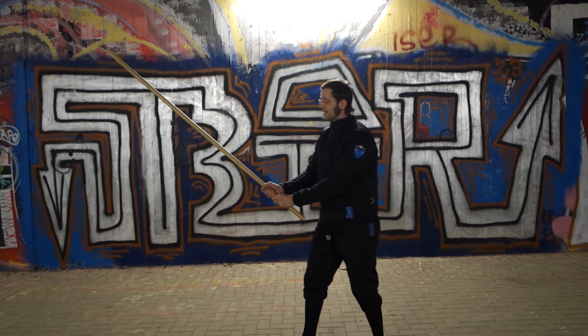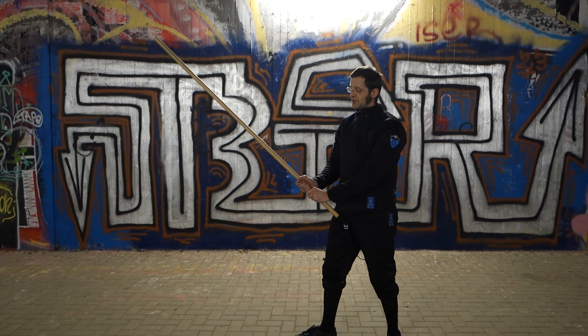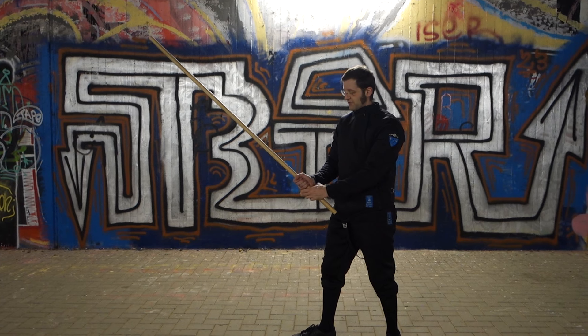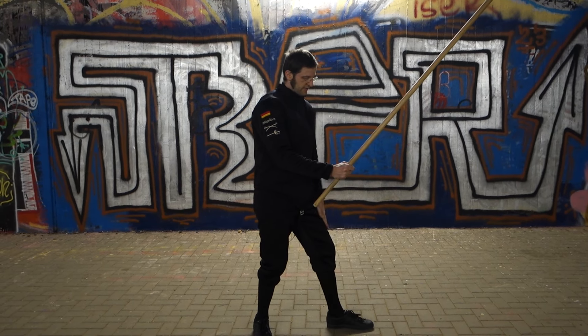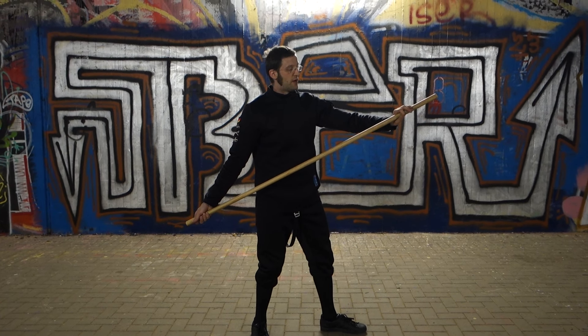Standing in guard here — if we want to change into the guard for the throwing thrust, we have to switch the hands if we stand in right guard. But if we stand in left guard, it's just widening the grip.